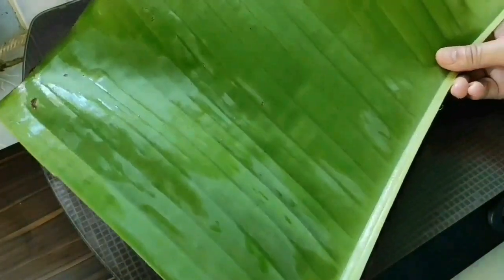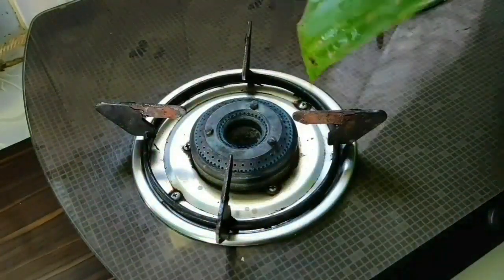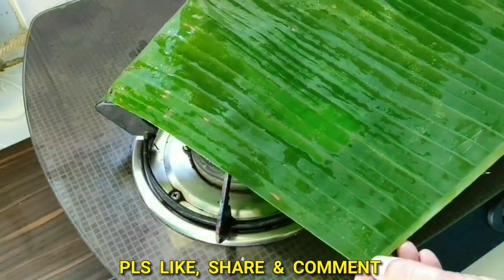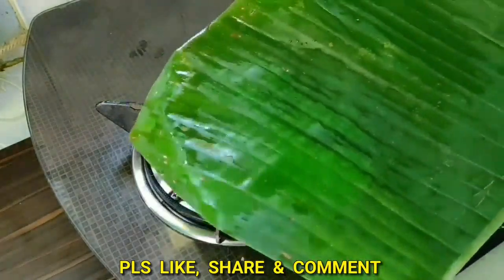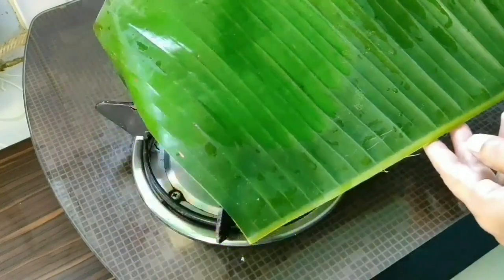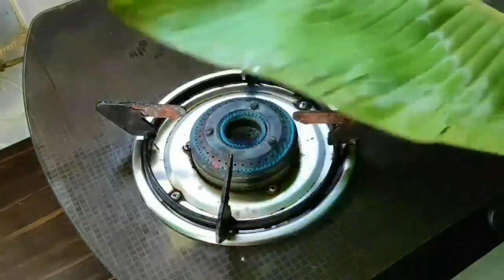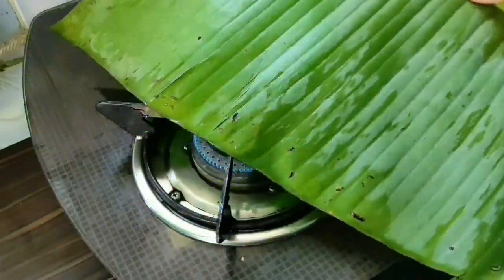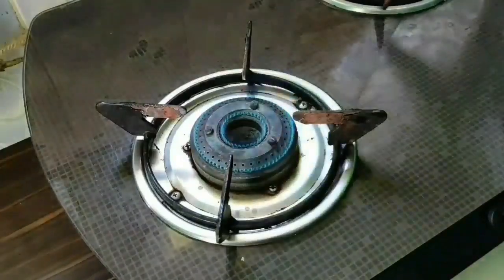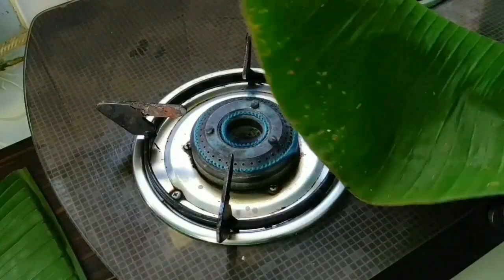Today I'm going to steam these drona leaves in banana leaf, so I'm preparing the banana leaf to use as a wrapper. I have to heat both sides so that it becomes flexible. You may also keep the banana leaf in the sun for about two to three hours to make it flexible. Now it's ready — let's go for wrapping.